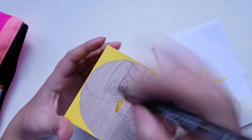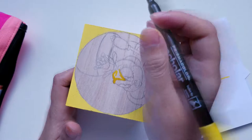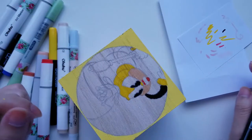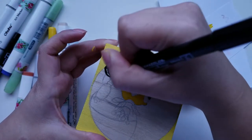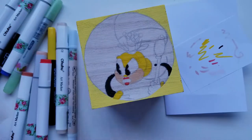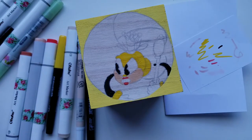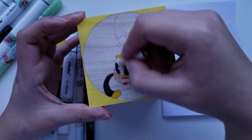I didn't know what to do for the background of the cube, so my husband told me to just paint it yellow. I decided to go with acrylic paint for the background because I knew it would be a different shade than all the yellows I was going to use in the drawings, so they wouldn't all blend together.